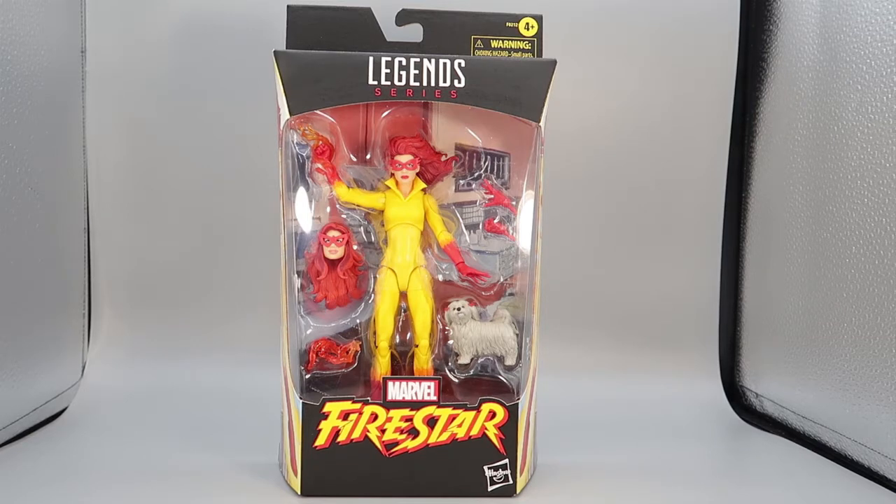She was a Fans Channel exclusive, which means you can only get her online. Some comic book shops have bought her, and you can buy them there, of course. But for the most part, she's not going to be available at big box stores.